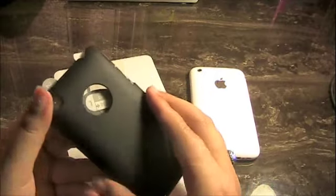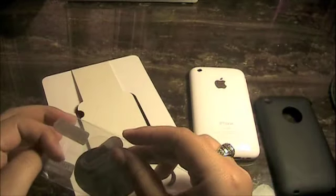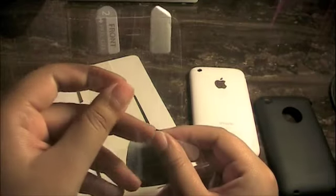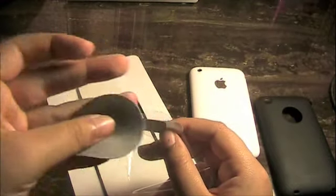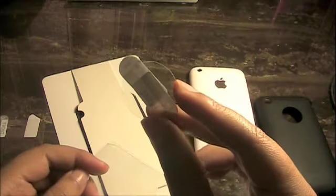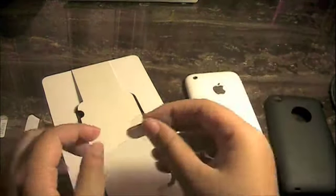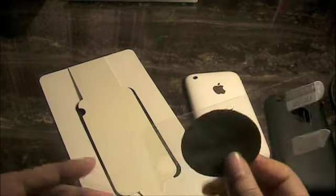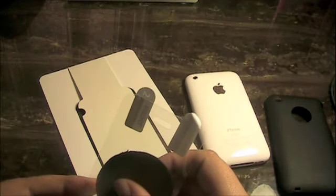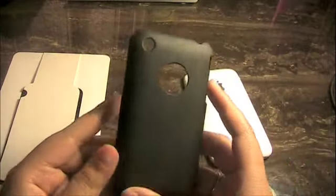Opening it up, we get the Moshi ultra slim case. Setting that aside, we get the nice black case with a matte finish — it feels really nice in the hand. Moshi gives us a nice screen protector, a little circular fabric cloth to wipe off your phone, and a nice little Apple logo sticker for the back to protect your Apple logo, which is a major plus that a lot of cases with that opening don't include.